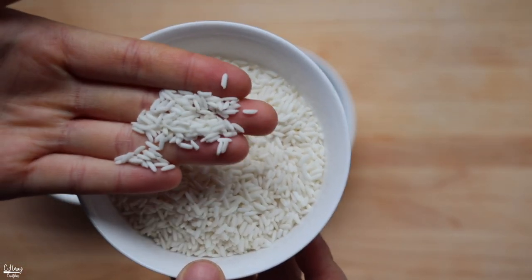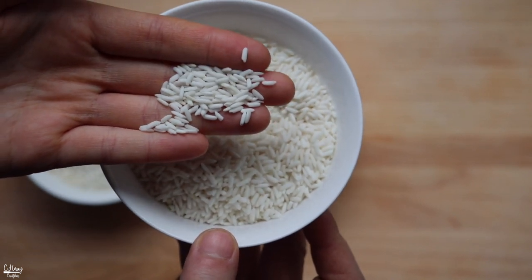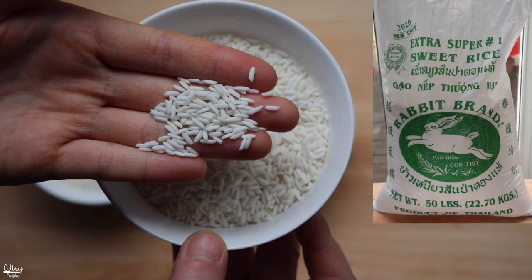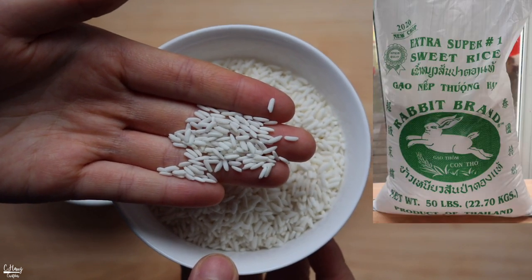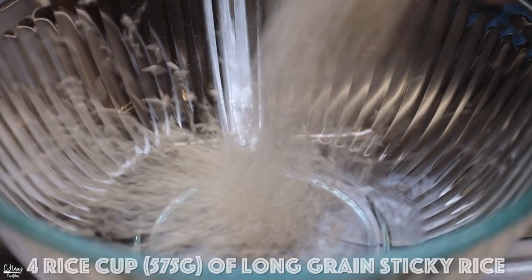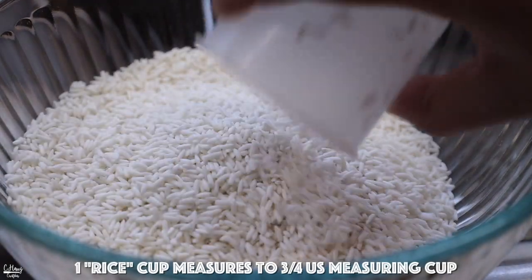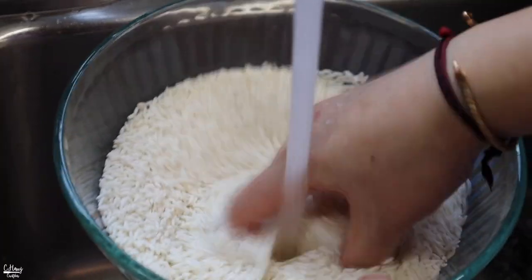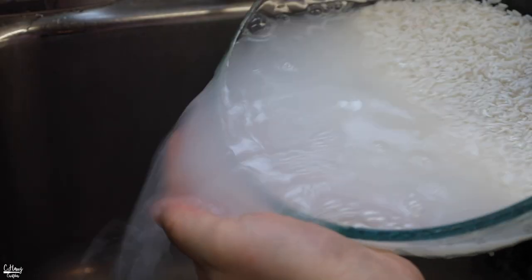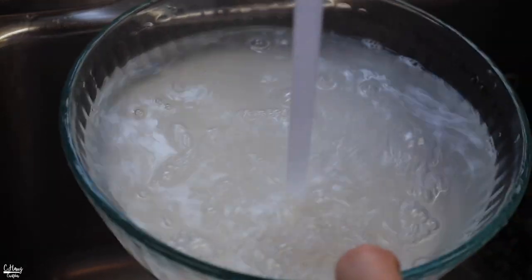The first thing I want to do is soak the rice. Today I'm using long grain sticky rice. My grandma likes to use long grain sticky rice to make gyô phô, and we like it because of the texture and the flavor. I'm going to do about four rice cups, place it into a bowl, rinse it a few times, and then soak it in lukewarm tap water for about six hours.